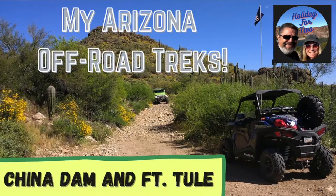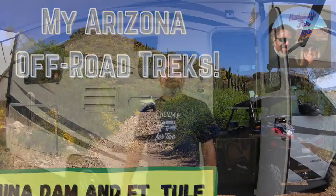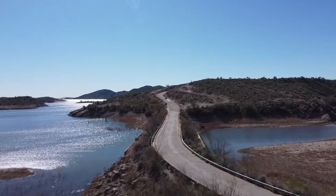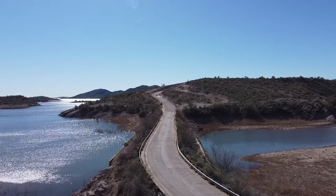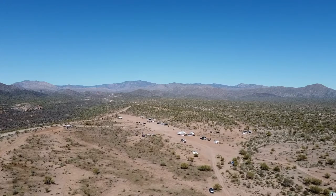This first ride is called Arizona Off-Road Treks: China Dam and Fort Tool — that's China Dam, Arizona and Fort Tool, Arizona — which is north of Lake Pleasant. I'm going to take you up and show you. These are easy drives; you can do them in a jeep or an ATV or quad. The offloading area is on Castle Hot Springs Road just around the west side of Lake Pleasant, or you can go up to the old airstrip north of Lake Pleasant.